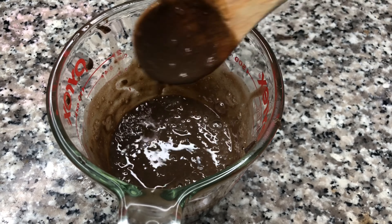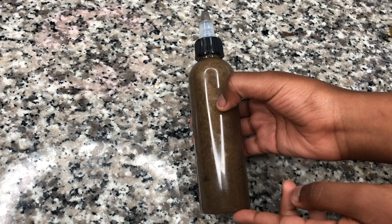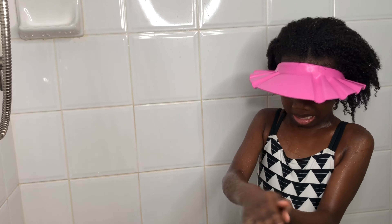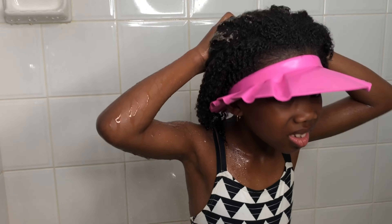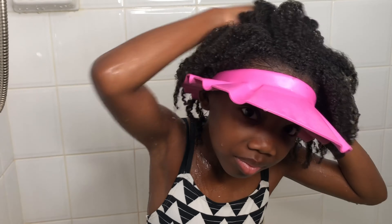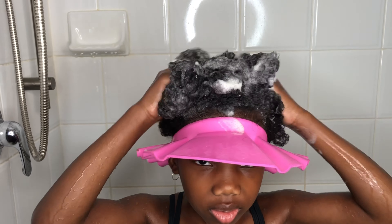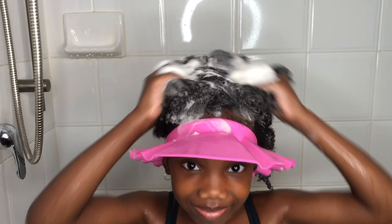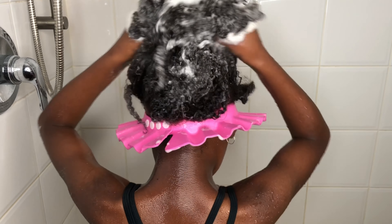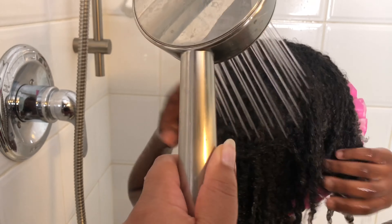Once it's the consistency you want, transfer it into a bottle and there's your black soap shampoo! Now we're going to test it out. I love how it made my curls — it felt super soft, my hair felt smooth, it made a lot of bubbles so it got nice and sudsy. Really get into that scalp, massaging the black soap in, then rinse and follow with a conditioner of your choice.